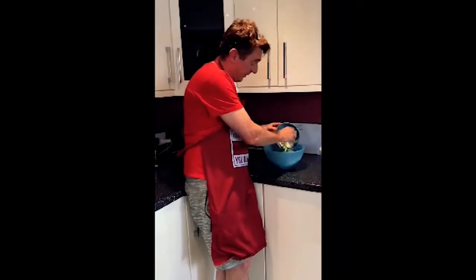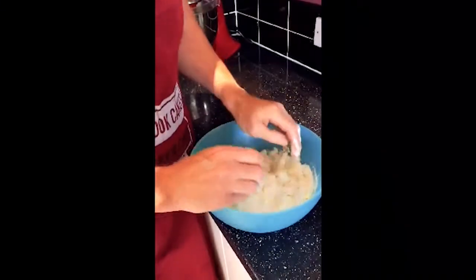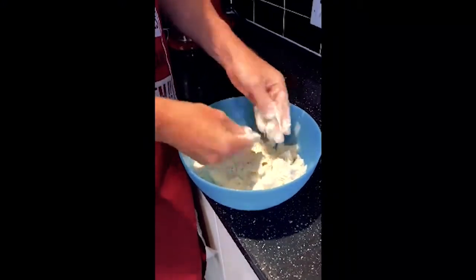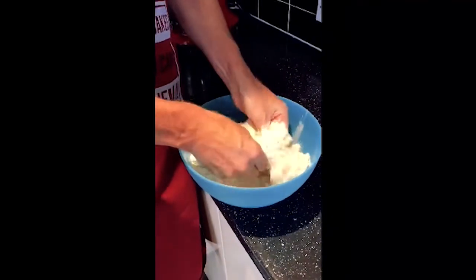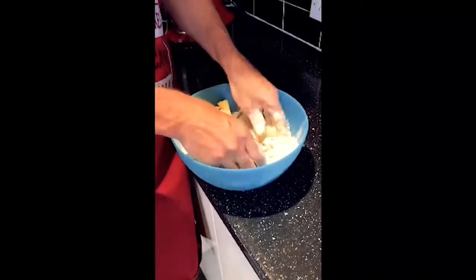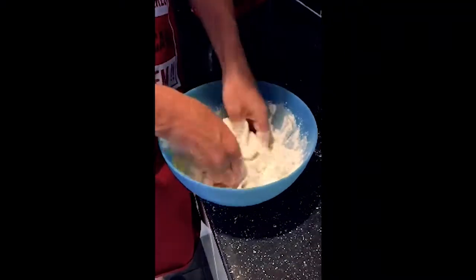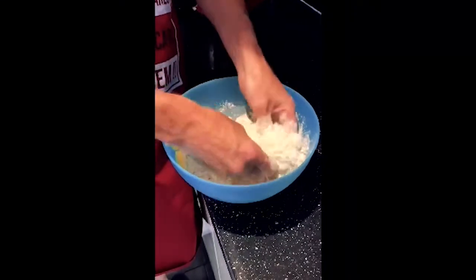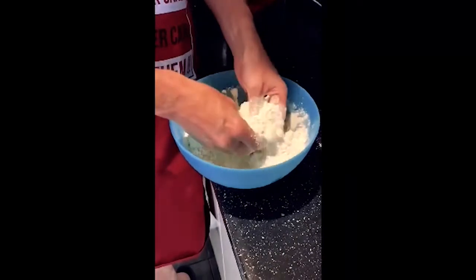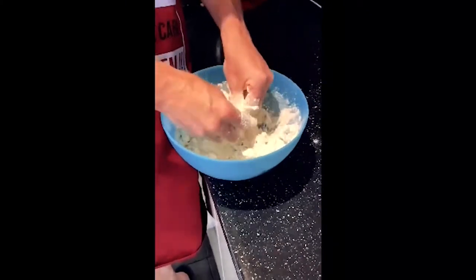I'm just going to put the fat in there. To rub it in, all you're doing is getting the fat and rubbing it between your fingers with the flour. You want it to become like a breadcrumb consistency. We're not going to add any water yet - I've got my salt already in the flour. I did get asked a question about whether the bowls are important. With pastry you want to be as cool as possible, but it won't matter so much whilst you're making it - it helps more when you're rolling it out afterwards.